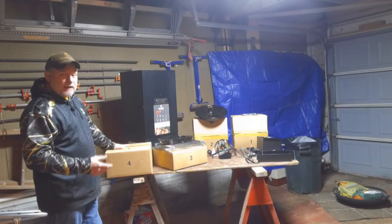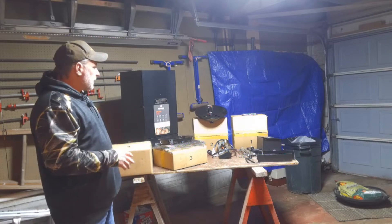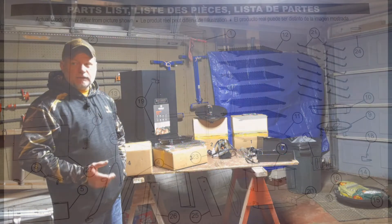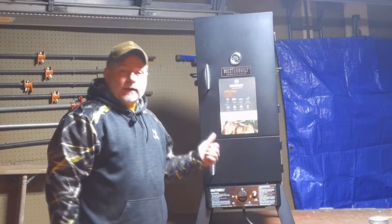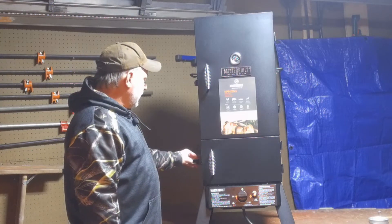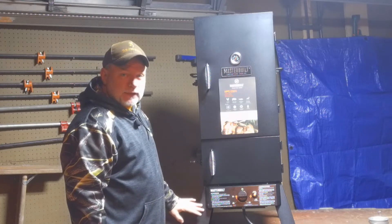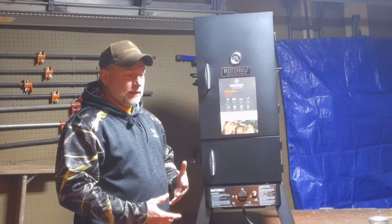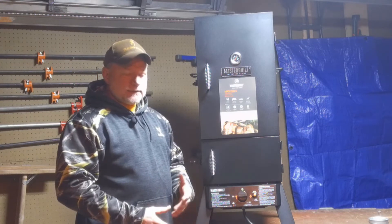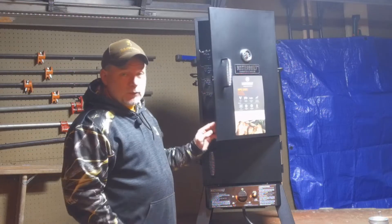I'll skip the part of actually assembling it since the instructions are very detailed, but I timed myself to see how long it takes. I got the unit assembled in 29 minutes, and that's even with getting the front legs in the wrong position and having to take them off and put them back on. The instructions were pretty much just pictures — put this here, put that there — simple to follow.